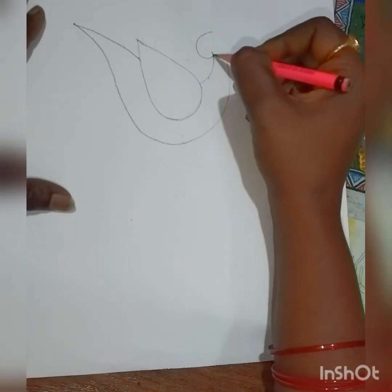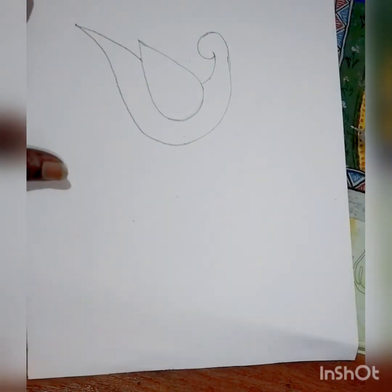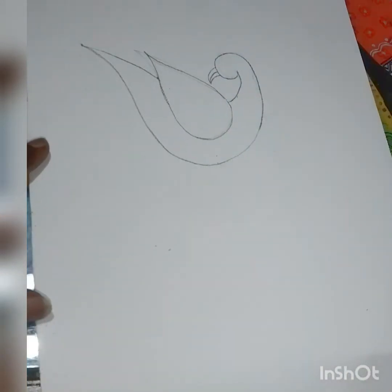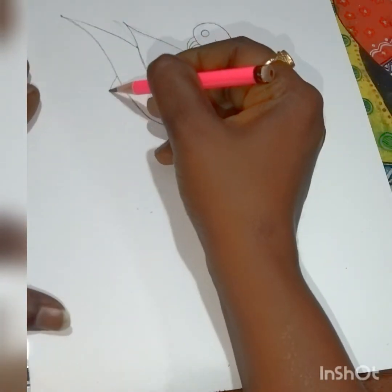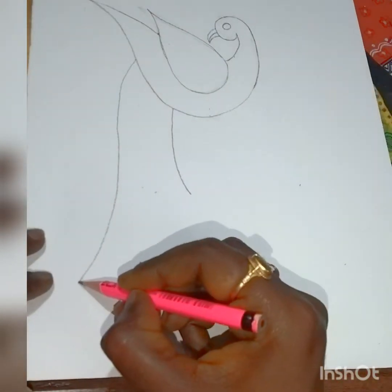Now draw a semicircle and join the line with the neck. Now it's done. Now it's time for the beak — give a small curve and draw an eye in the center.